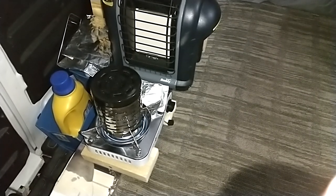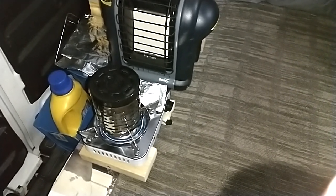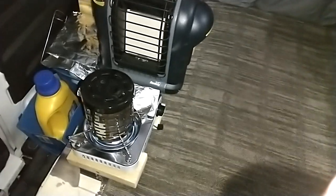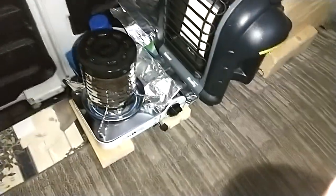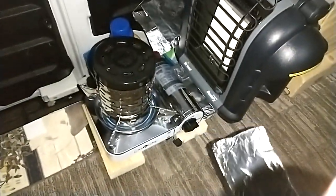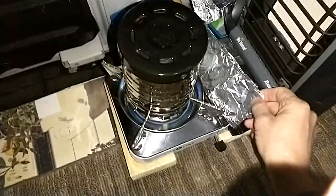So I wanted to show you the heater in action. I keep it down here on the floor on 2x4s to give it a little vent underneath the stove, because the stove does get warm underneath. I also keep this on it too to give the shroud a little extra protection from the heat.